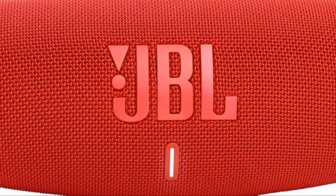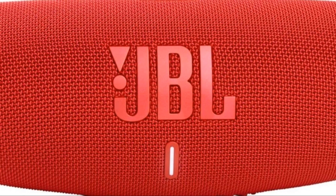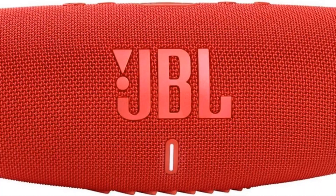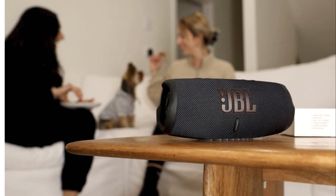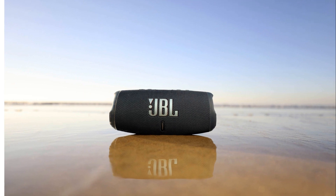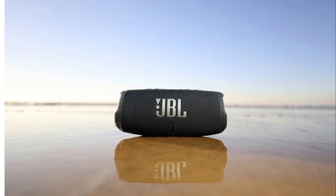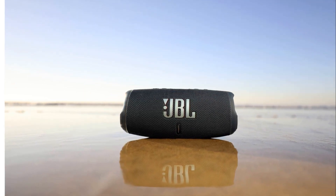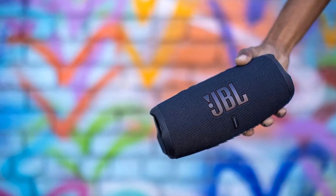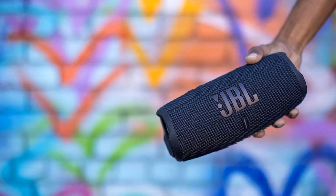The delicate strumming of a guitar, the sweet harmonies of a vocal group, and the shimmer of a cymbal crash are all reproduced with exceptional clarity and detail. This means that the JBL Charge 5's speaker design and configuration delivers rich, full sound. Despite its compact design, it's like having a high-end stereo system that fits in your hand.